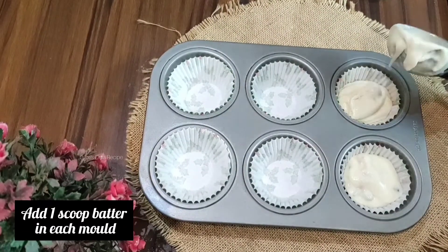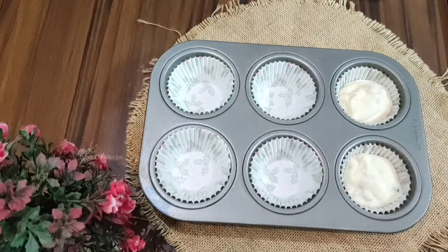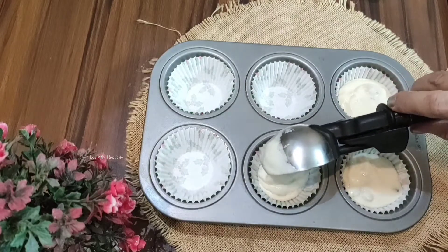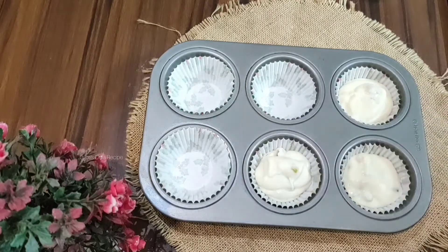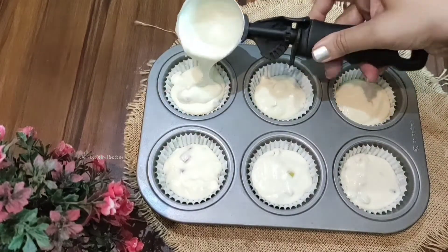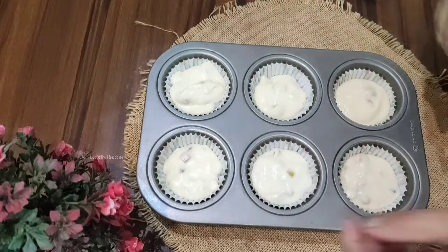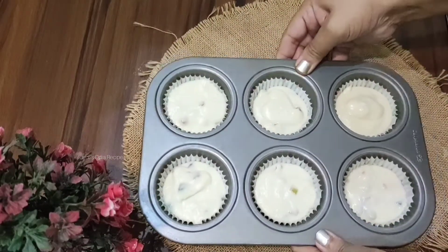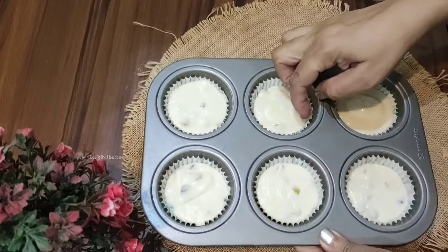Scoop the batter one by one into each cupcake mold. Do not add too much batter — fill each mold to the right size. Gently tap the tray to settle the batter.